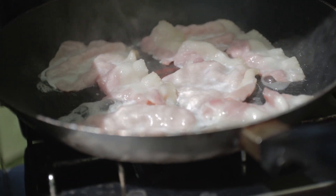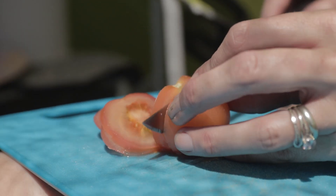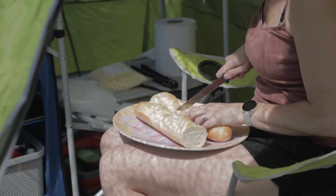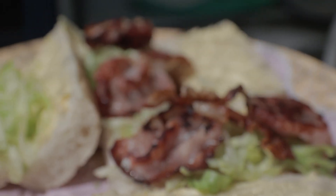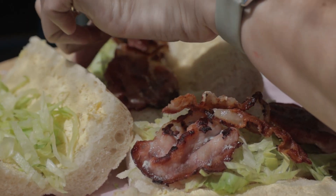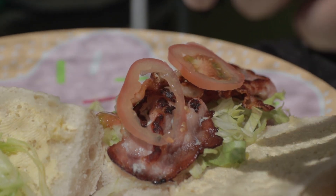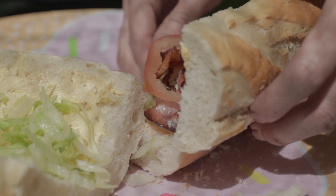Pretty straightforward this one - get your pan on the heat, a bit of oil, put your bacon in there and get that cooking. Whilst that's doing, slice yourself some tomatoes fairly thin, some lettuce, and divide your baguette into equal portions so there's no arguing. Once the bacon's done, put that on the baguette with your lettuce and bit of sliced tomato, and there you have it - a nice quick easy lunch. Bon appétit.